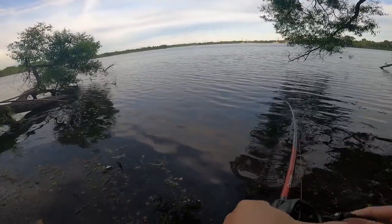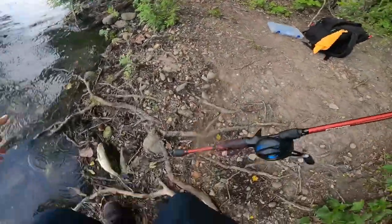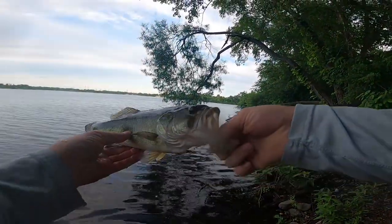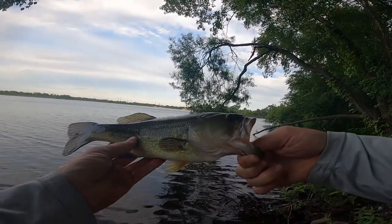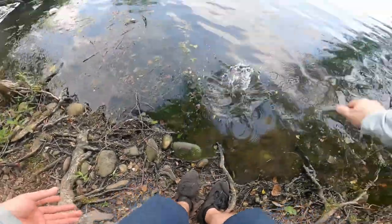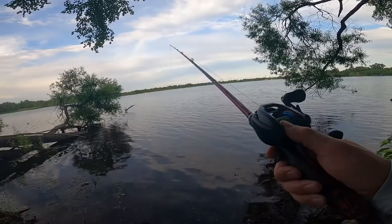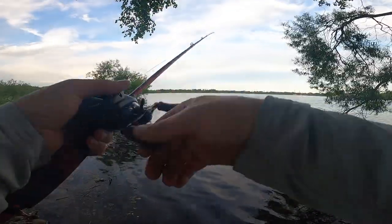Come on baby, come to daddy! Almost got away from me, you little dude. Look at that — little grass, little grass. Not bad, a little dude here — first fish of the day. All right, go on buddy. As I was sitting here just ripping the bait through the grass, I guess just that little action of ripping it through the grass is enough to make the bass come and strike it.